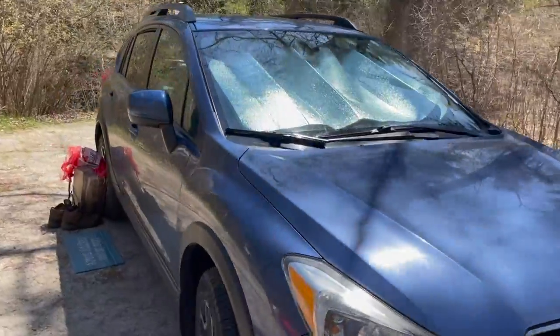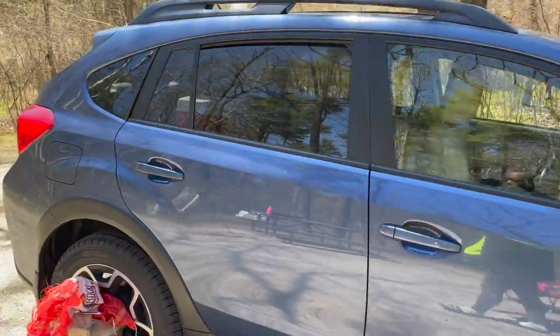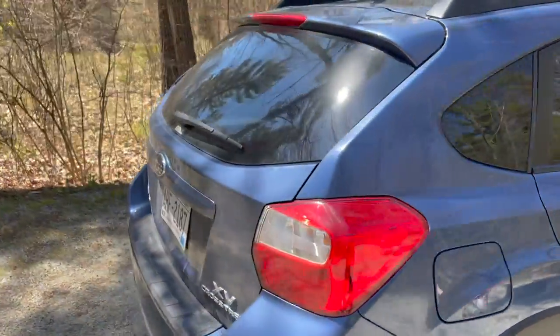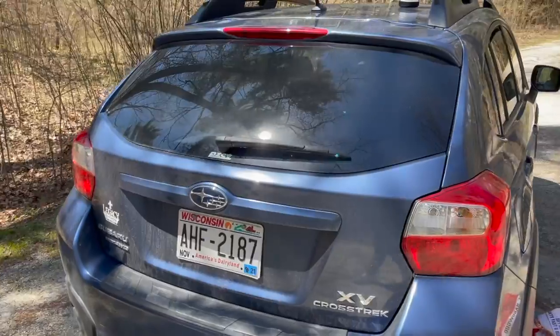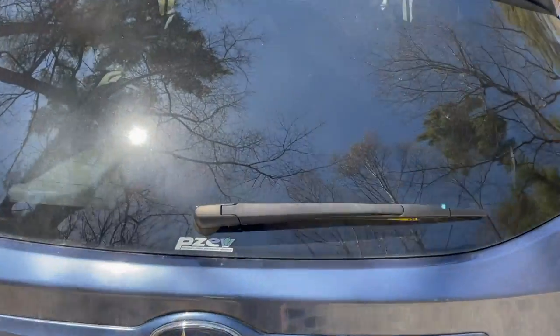This is my 2013 Subaru Crosstrek. I love the vehicle just because it's a cool vehicle, but it's turned out to be a pretty cool car camping vehicle as well. Let's take you through it.